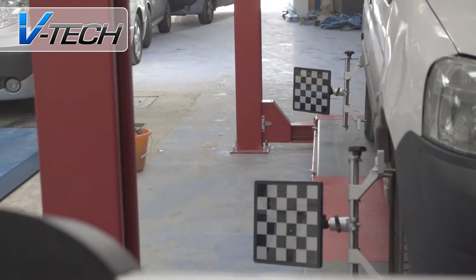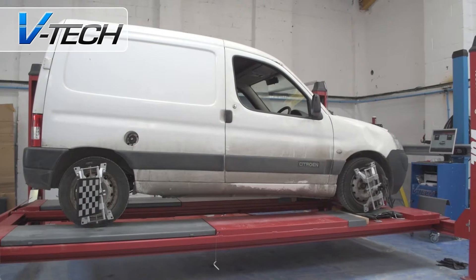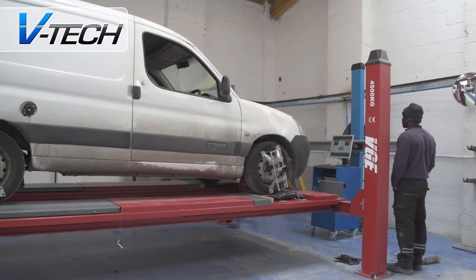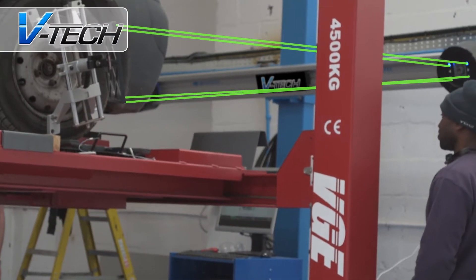The position and slant of each target is analyzed through the cameras, providing extremely accurate and detailed information for each of the wheels. This is shown on the PC's screen at the head of the bay and will automatically update as you make your adjustments to the vehicle.